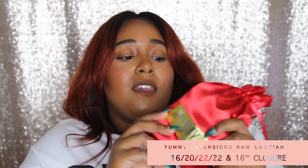This is the package it came in, and of course their famous satin pouch with the gold sticker on it. Their pouches come in different colors — when I bought the Yummy Soft Kinks back in April and installed them in May, that hair came in crimson pouches, and now these are red pouches. When you open the pouch, there is the hair and the Yummy card — the hair card that tells you exactly what you got. On the back, this is the Lao texture and this is my 20-inch bundle.